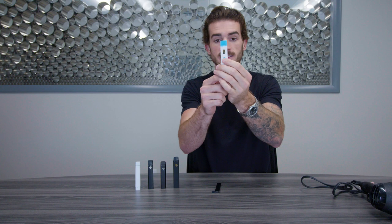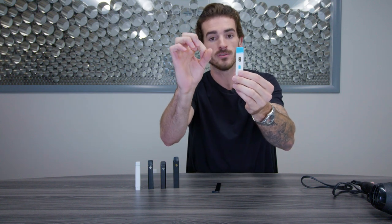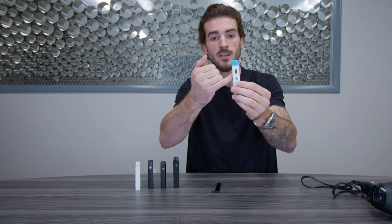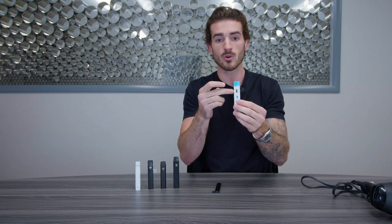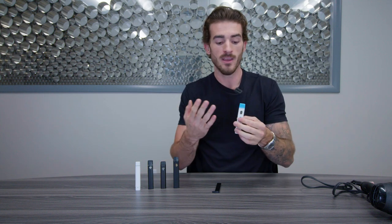Inside your center post — this metal post that goes through your disposable — there are a couple of holes around the base of that center post, which allows for your distillate to go from the holding tank into the actual coil. At that point, when you hit it or you press the button, your ceramic coil heats up and then it vaporizes any sort of distillate that's gone in through those little holes.